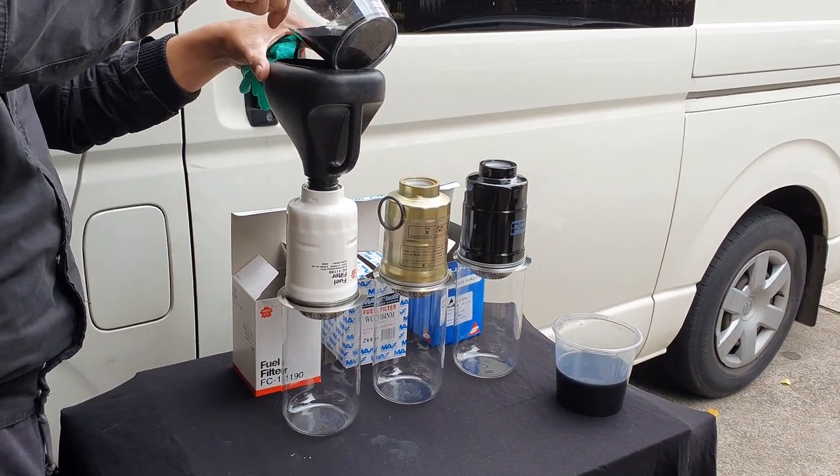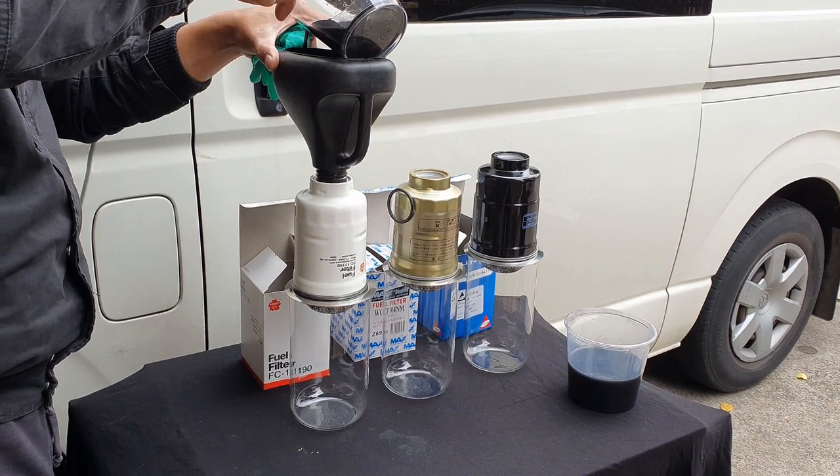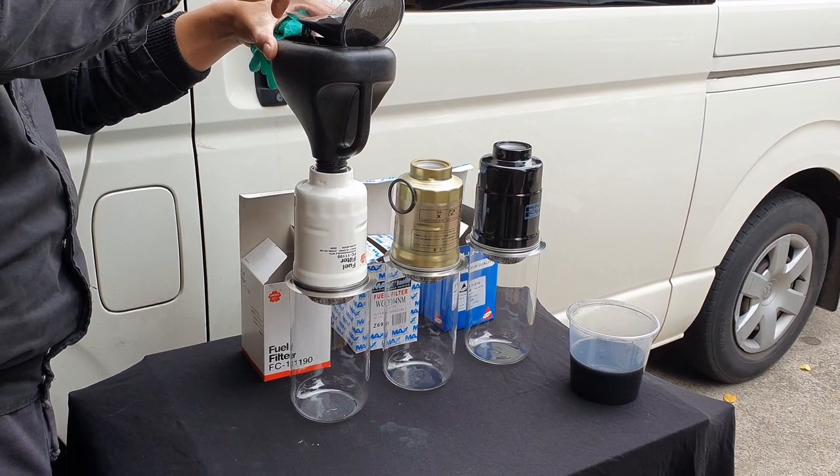Now we pour the contaminated fuel into our first filter, and as you can see it falling down into the glass tube below.